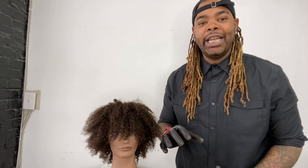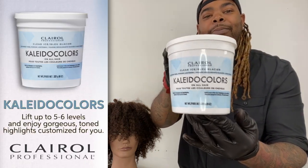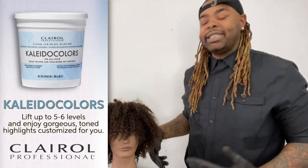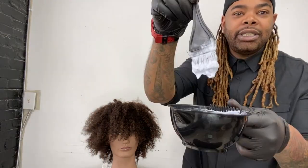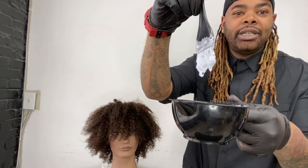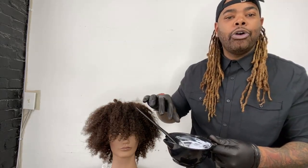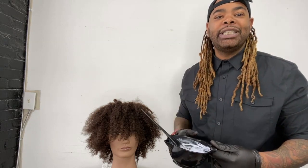So today for the lightening, we're going to use Clairol Kaleido Colors Blue. Kaleido Colors is one of my favorite products to use, especially when I'm going to do a balayage, because of the consistency. Let me show you guys. Once you mix this, see how nice and thick that is? So that way when we go in to create our balayage on each individual curl, the product will be able to stay right there. Very important when you're doing a technique like this.